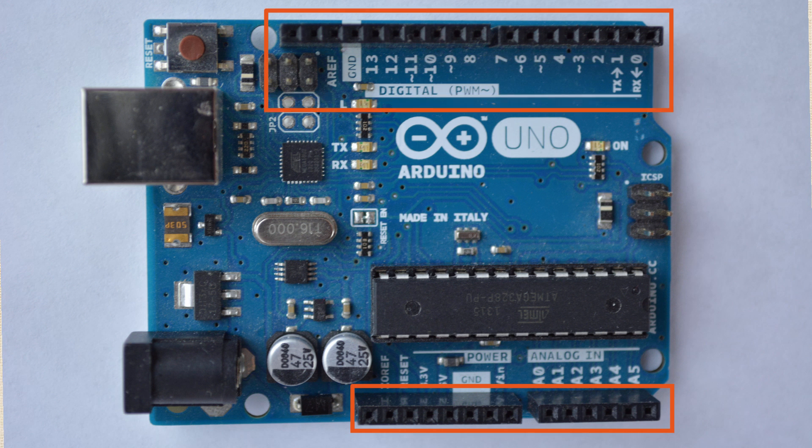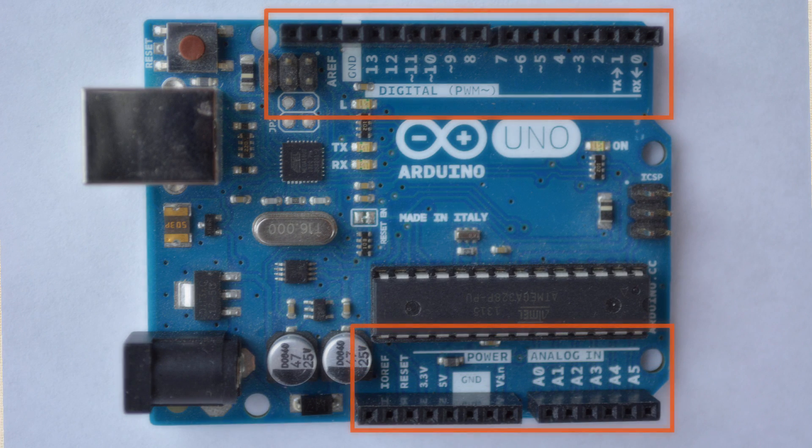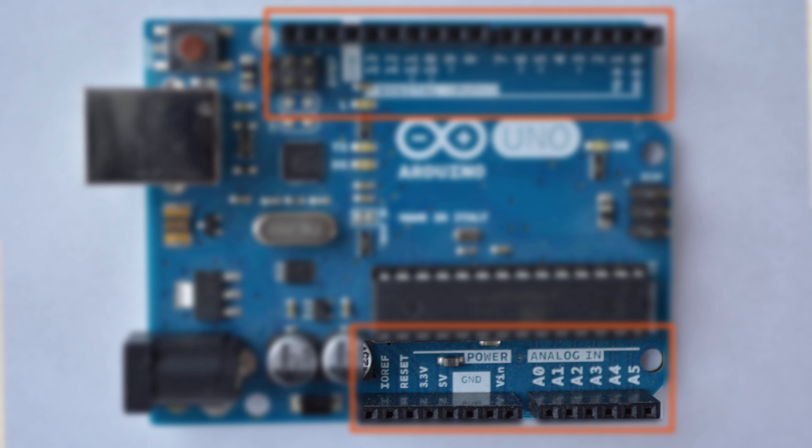Now each of those pins has a name. You've got digital pins — those are numbered between 0 and 13 — and then you've got analog pins, named A0 through A5. You also have some other pins on there: the 3.3 volt, the 5 volt, ground, that type of thing.